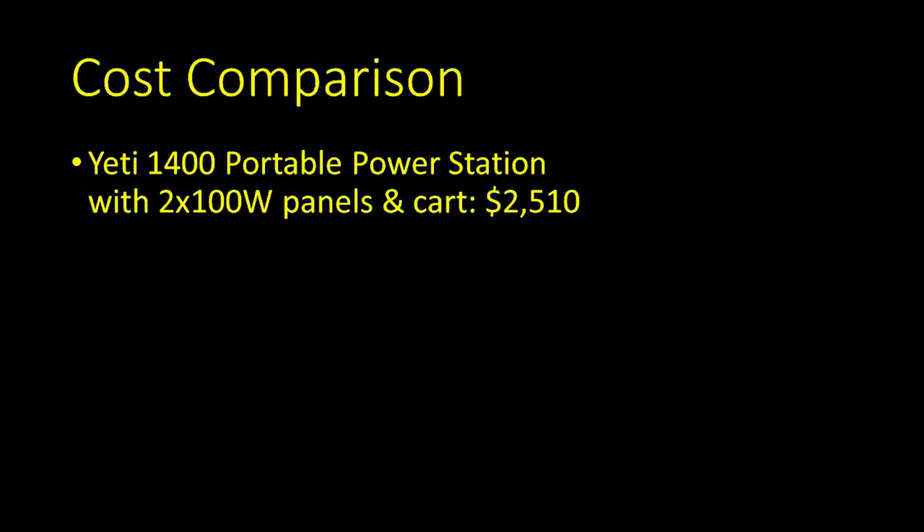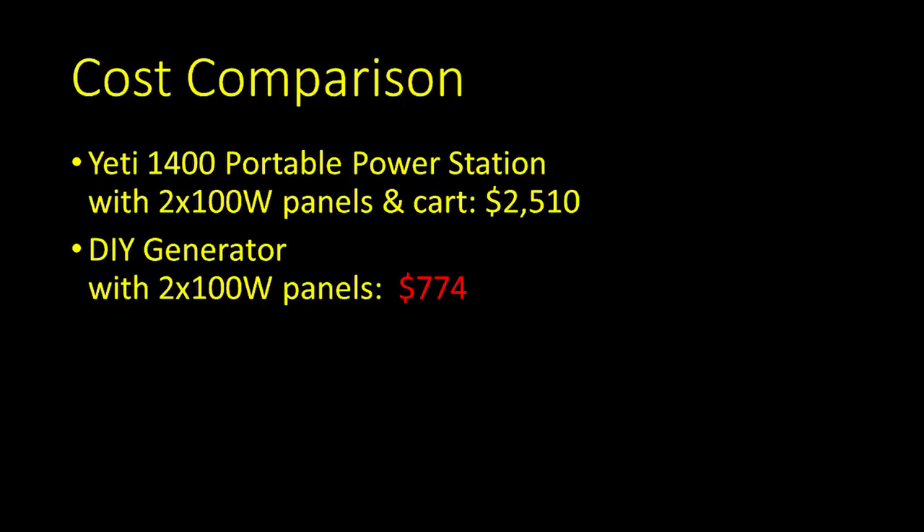Looking at a good ready-to-buy alternative, the Yeti 1400 Portable Power Station Kit includes the Yeti 1400 unit and two 100-watt solar panels. Add the optional cart, and you're just over $2,500. The total build cost for my unit was $774.60 — less than one-third of the price. It's not as compact or nearly as pretty, but it does the same job with 40% more wattage, albeit with a smaller power reserve, and is much more convenient to move. As for price, the revised version is about $80 more than the original unit.